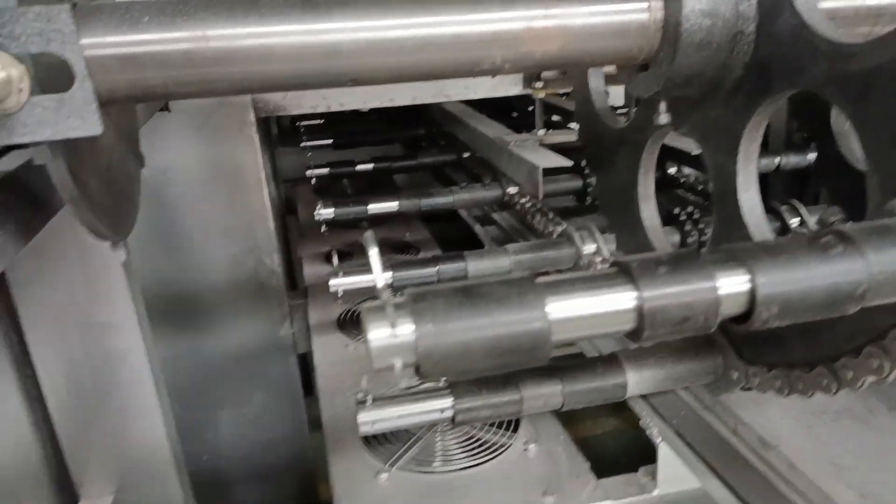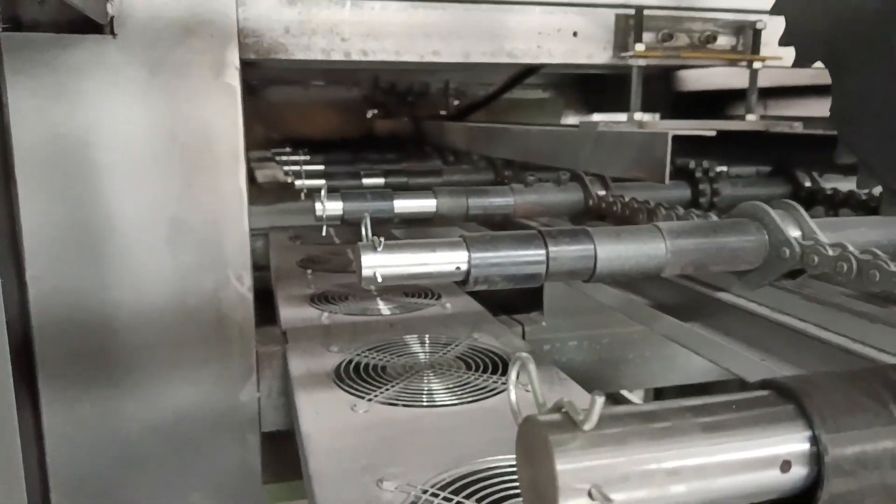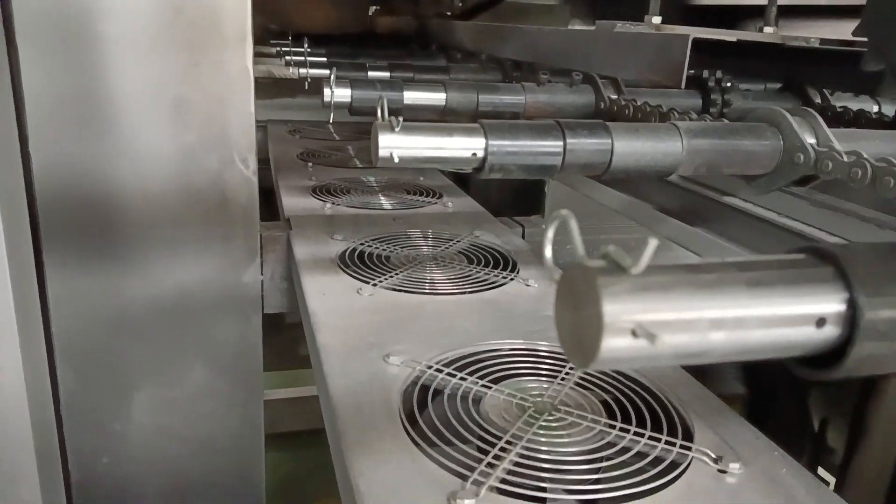The data will come back here for unloading. You can see the fan for cooling.